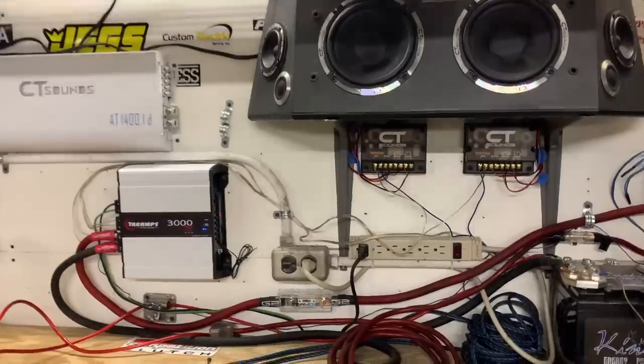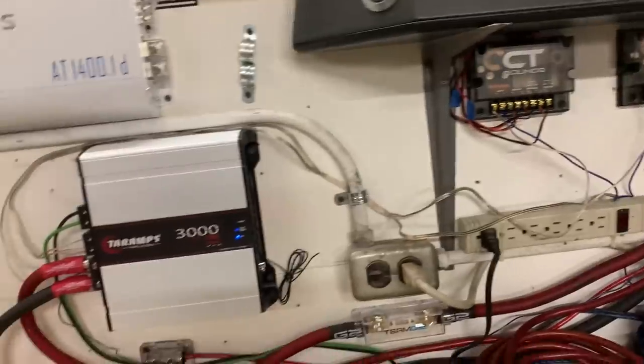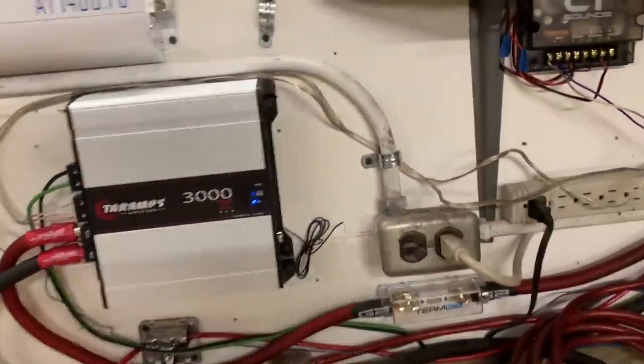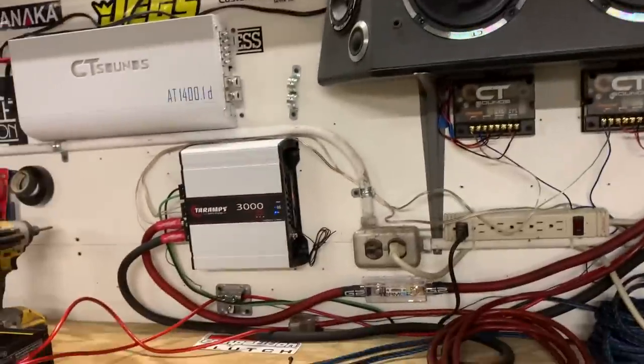A few interesting things to note. So, each of these speakers are 4 ohms — I had them wired down to 2 ohms on my old Tar Amps and that was fine, but it did not like that on this guy. It would not play. So I just had to run these in series up to 8 ohms, and now we are totally fine. And y'all, it sounds crisp and clear and it works just fine.